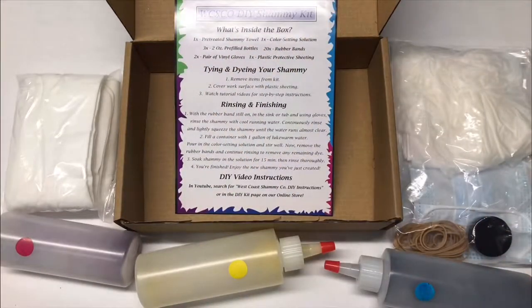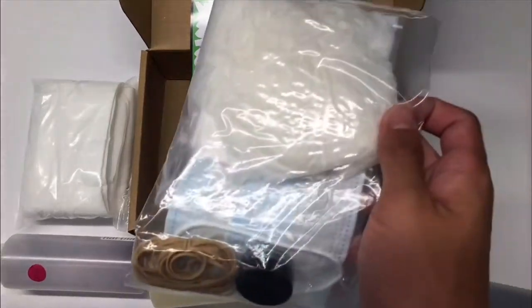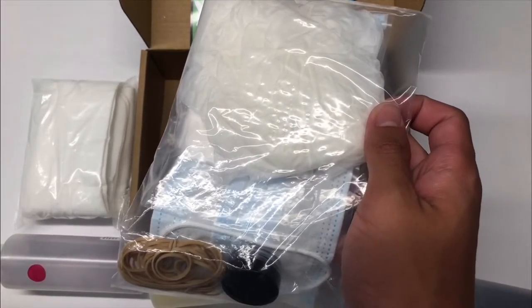Now let's move on to tying and dyeing your shammy. First let's get your workspace ready by opening up this package. Take out the plastic protective sheeting and lay it across your workspace.